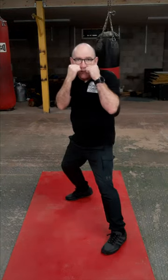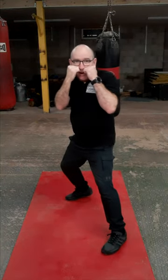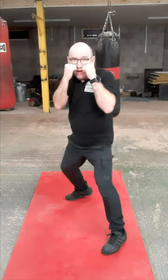If we're going to slip outside, push off the rear leg, off the front leg, and that'll take our head just off the center line.